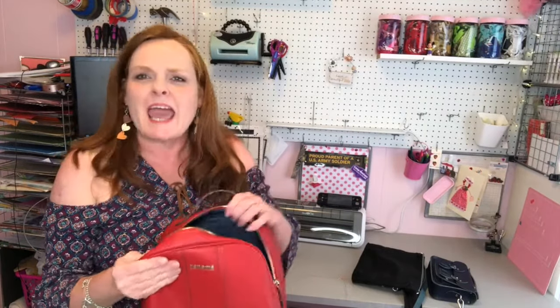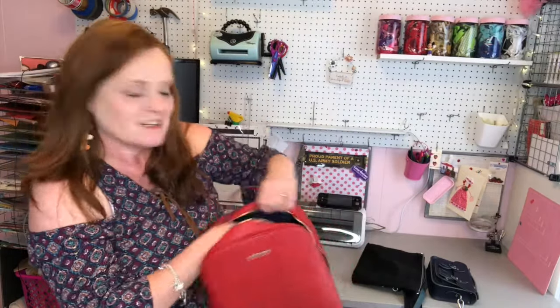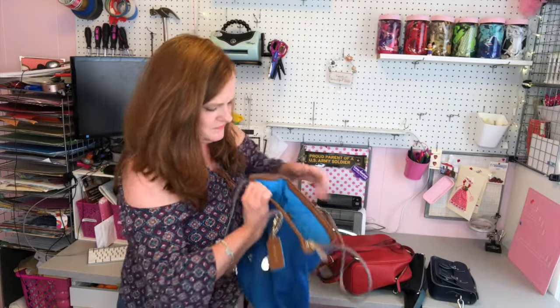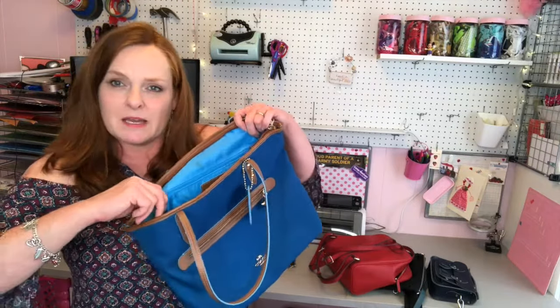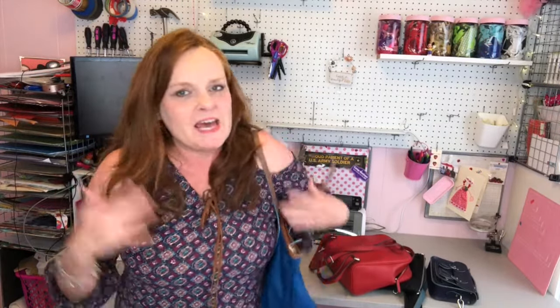My next tip: almost every purse has some kind of inside zipper pocket. What you can do is keep your wallet, money, and expensive things in that zipper pocket. Close that zipper, close the outer zipper, keep it on your body, don't set it down, and hold the edge. You've got your hand and two zippers between you and your wallet — that's a really good idea.